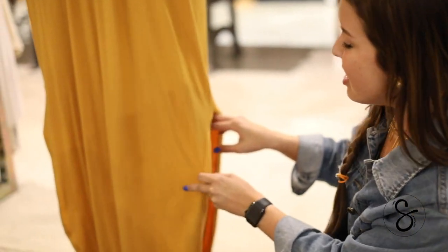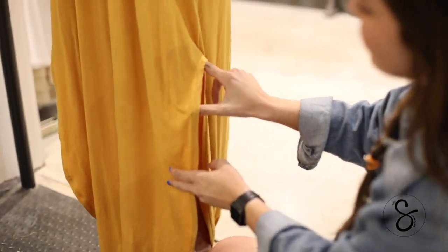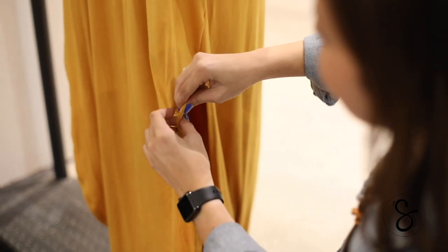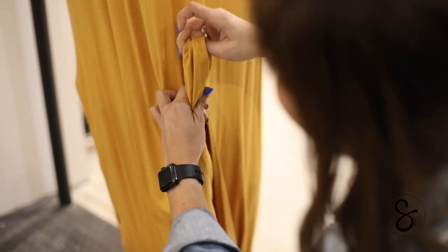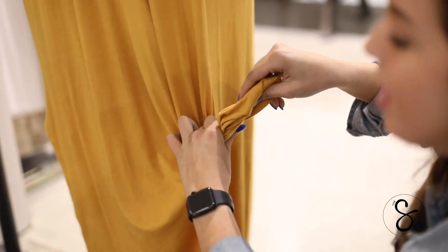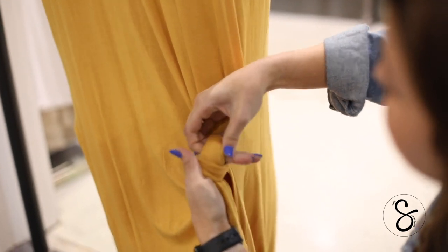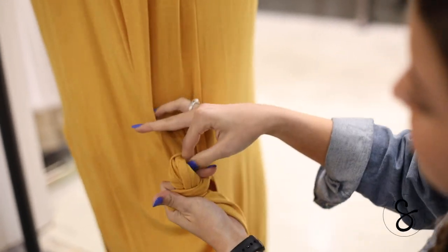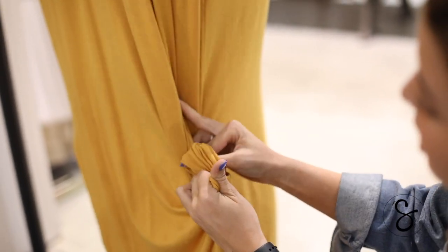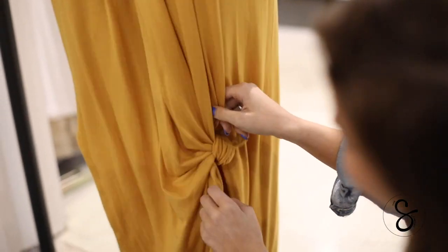The second knot is focused on the side slit of the dress. About two inches down, I'm going to grab some of the fabric and pull it up, focusing on pulling from the front section of the dress to help with length. You're going to tie the same knot, just pulling through, but this time instead of using your entire hand, just use a few fingers to get more of a smaller, less dramatic knot.